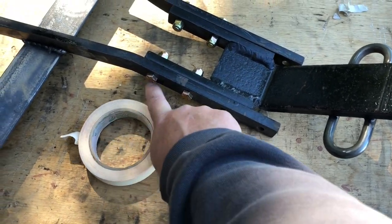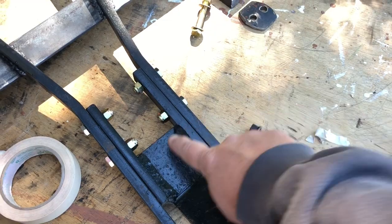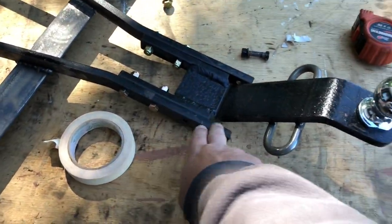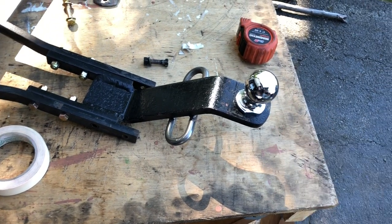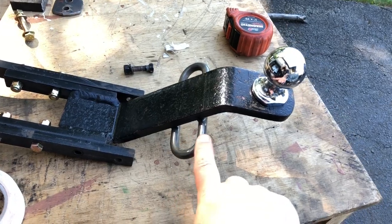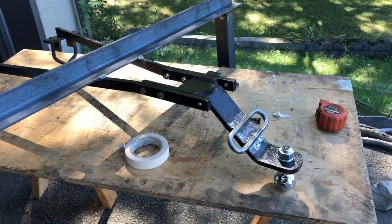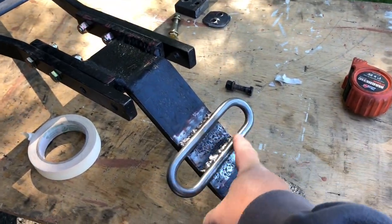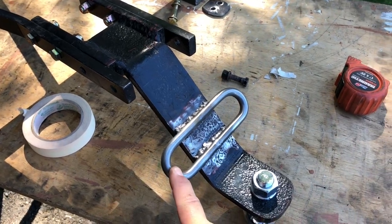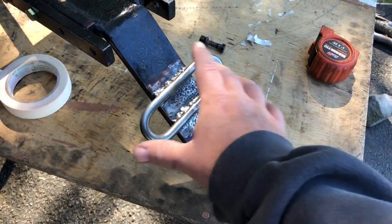I replaced the original bolts — which I wasn't sure were even grade 8 — with grade 8, three-eighths fine-thread bolts. The hitch is adjustable with these holes so you can move it in and out. Working our way out, the hitch ball is one and seven-eighths, which matches the trailer. I also welded on a Curt weld-on safety chain hook — you can order it off Amazon. The original hitch may have had a bolted bumper version with safety chain hooks, but that piece has been long gone.